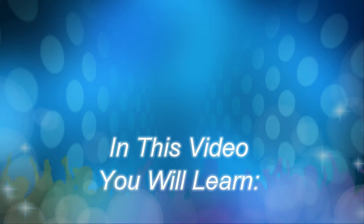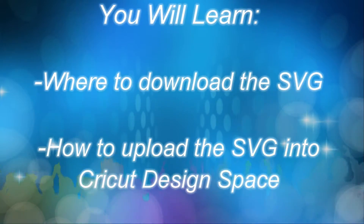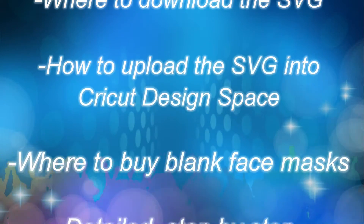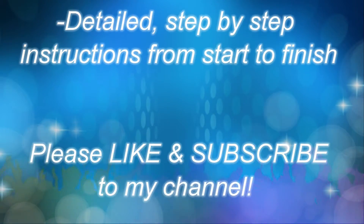In this video, you will learn where to download the SVG, how to upload the SVG into Cricut Design Space, where to buy blank face masks, and detailed step-by-step instructions from start to finish.